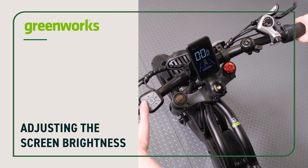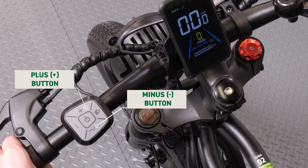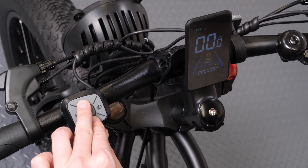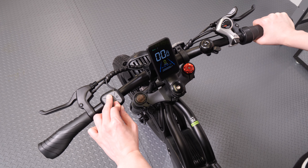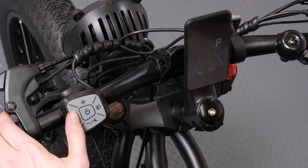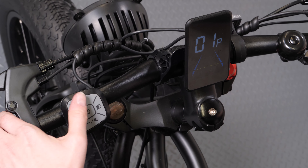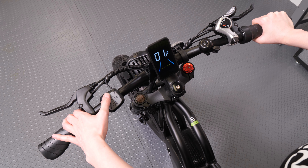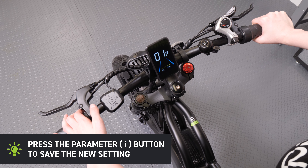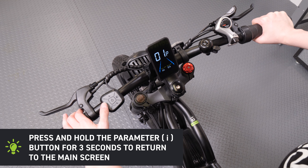Adjusting the screen brightness. To adjust the display brightness, press and hold the plus and minus buttons together for 3 seconds. The display will show 01P. Press the parameter button to enter parameter modification mode. Use the plus or minus buttons to select the desired brightness level — 00 is the darkest and 03 is the brightest. Press the parameter button again to save the new setting. Press and hold the parameter button for 3 seconds to return to the main screen.